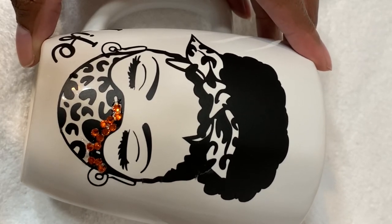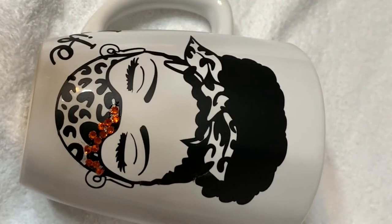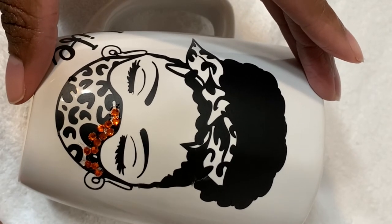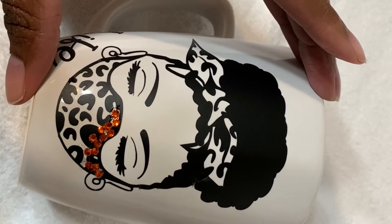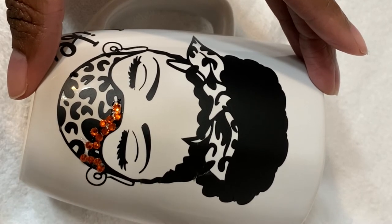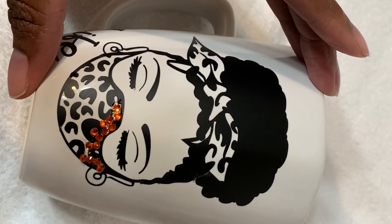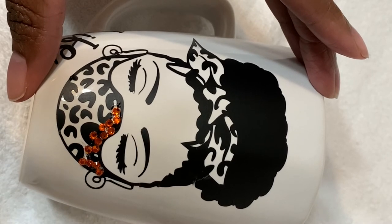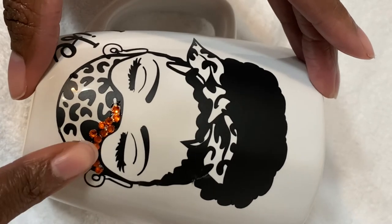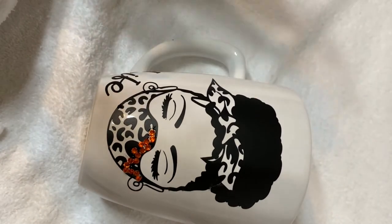Guys, these rhinestones are being the devil. I just wanted to pick them up and sprinkle them on at this point, but this is something I really wanted to try. It's fun, don't get me wrong — it's really fun — but the rhinestones need a laying on of hands. I'm not sure if I'm going to keep with the pattern; I think I'm just going to fill in the whole area.